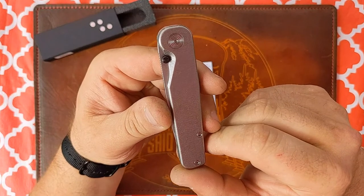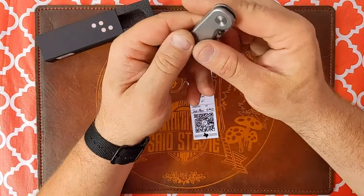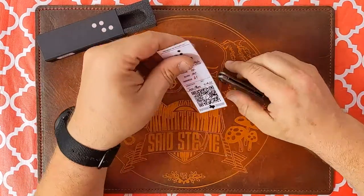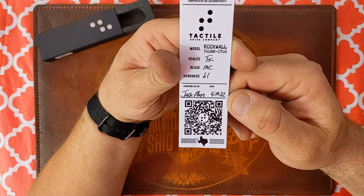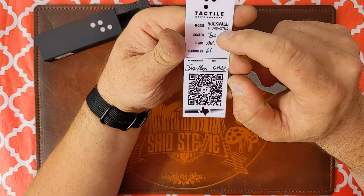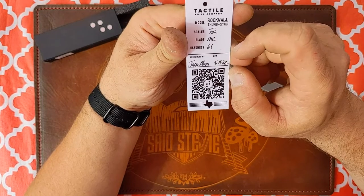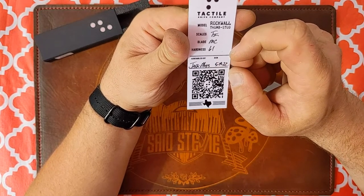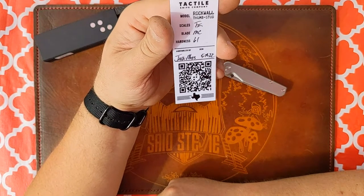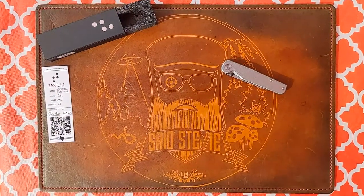I wanted one cooler than Cue Balls, so I got the one with the zerk studs. Zerk — is that zirconium? I don't even know. But as you can see by the card of authenticity: Rock Wall, Tactile Knife Company, titanium scales, and this is a first for me — my first Magna Cut. The HRC is 61, assembled by Jack Moss, and it was born on my birthday, 5/19/22. This knife is a Taurus, just like Stevie.